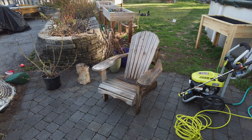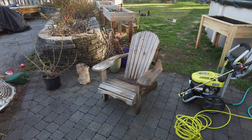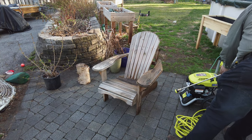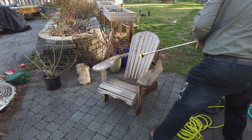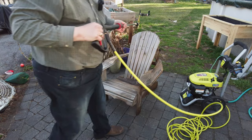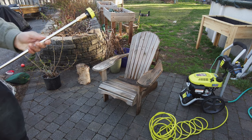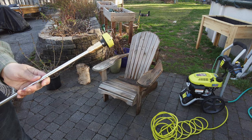Now let's give it a try on this Adirondack chair that I put spray urethane on last year — it looks terrible so I'm going to start over, try to strip it off with this, and then put some Thompson's Water Seal or stain on it. Using the 25-degree tip.